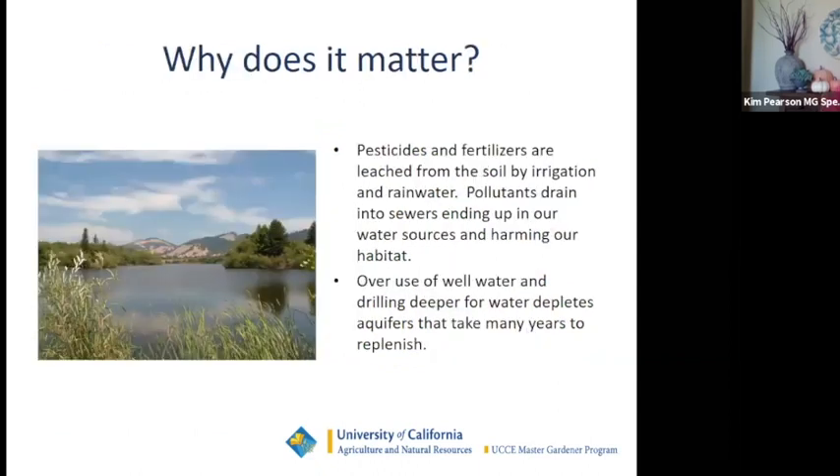Pesticides and fertilizers leaching into our water system harm our habitat. Also, overuse of well water and drilling deeper will deplete our aquifers, which take many hundreds of years to replenish. We're using aquifer water at a very fast rate in some areas of the county.